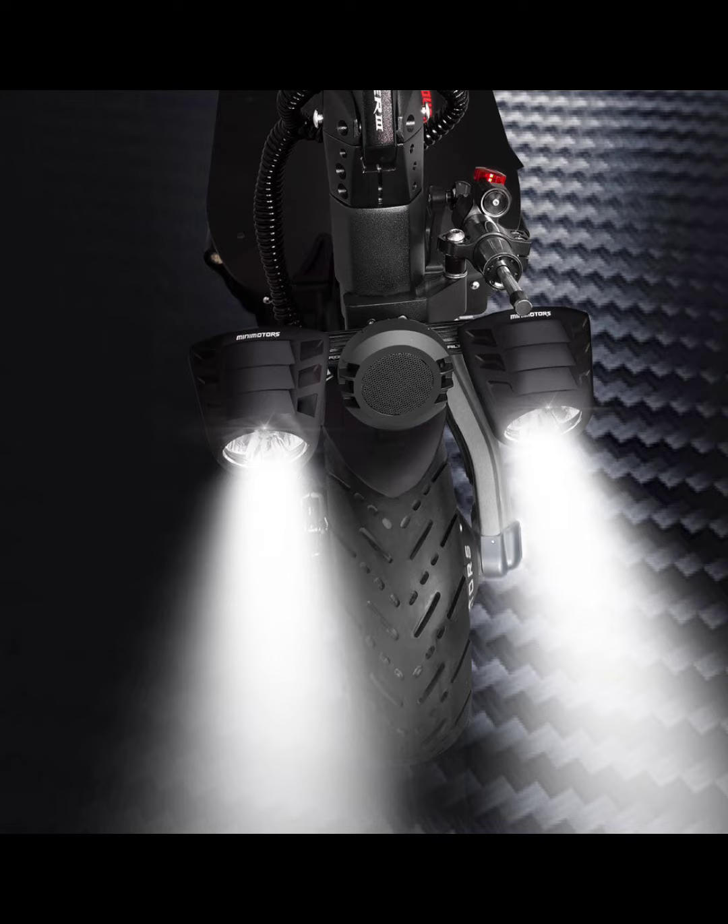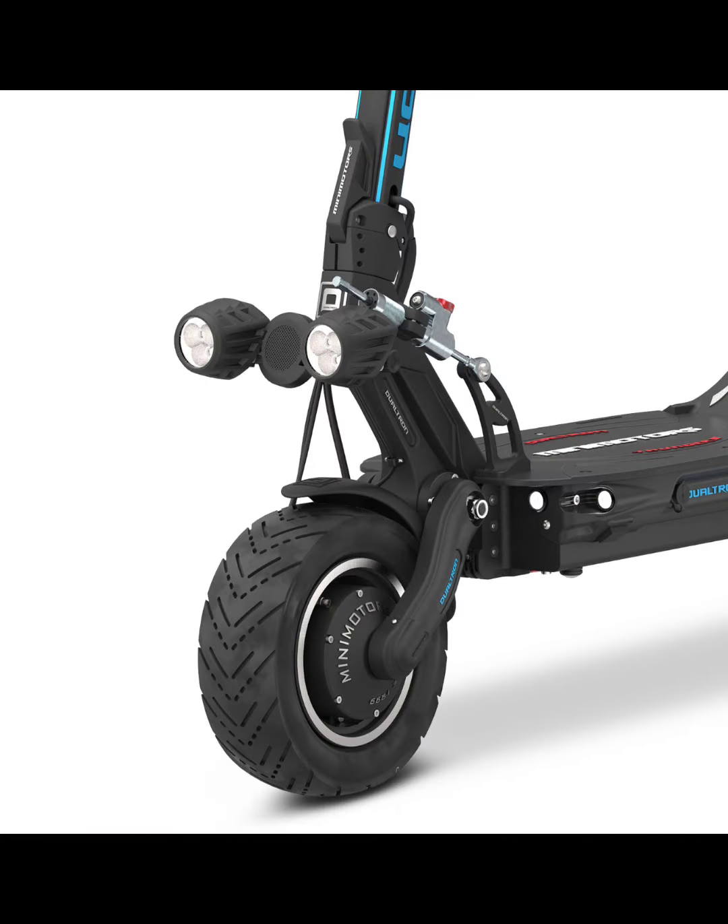The Dualtron Thunder 3 has pretty much everything compared to the Thunder 2, which was already an upgrade from the original Thunder. The Thunder 3 took it to another level absolutely. I'm not totally sold on the way the headlights look aesthetically since I'm not used to seeing Dualtrons with that style of headlight, but it also has deck lights on the sides and front like all Dualtrons.